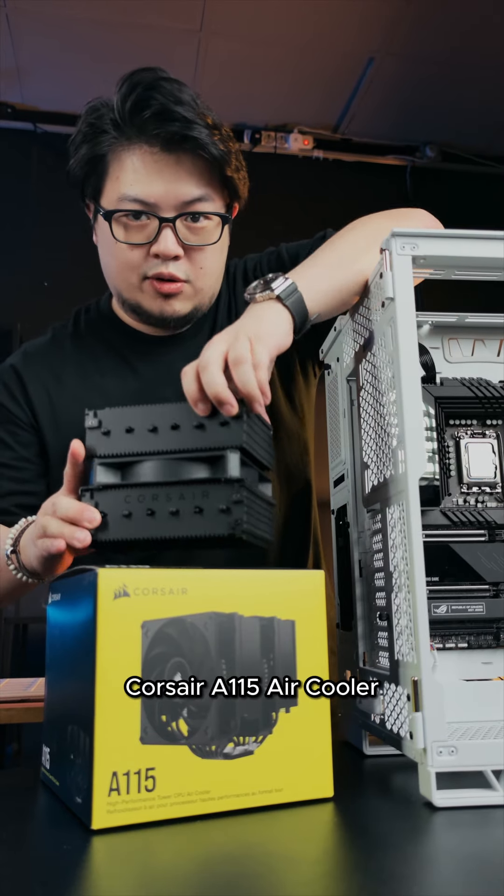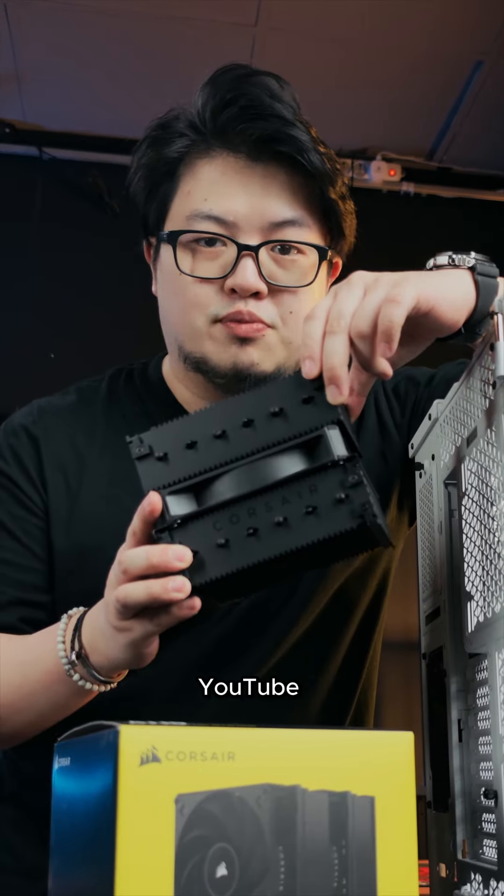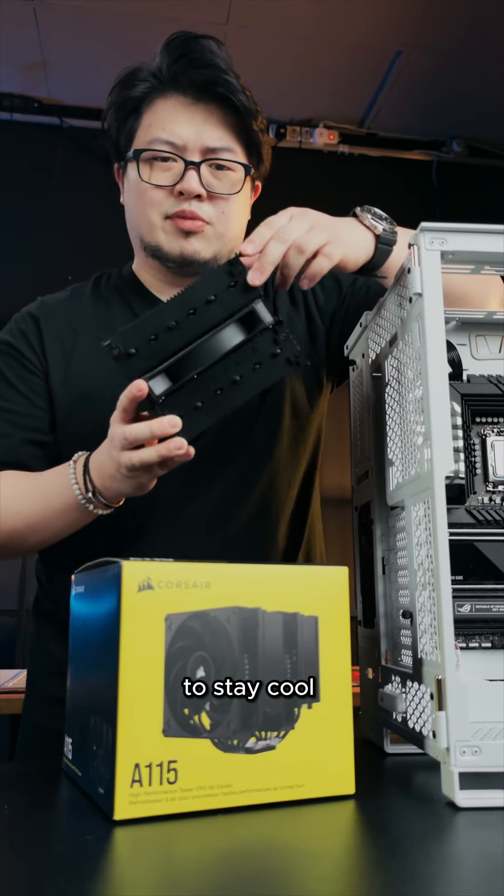I'm giving away this Corsair A115 air cooler because I'm a nice guy. Just follow us on Facebook, YouTube, TikTok and Instagram — the more the better. And leave a comment down below: what are you doing to stay cool in Malaysia?